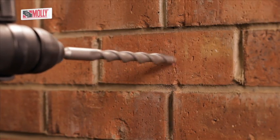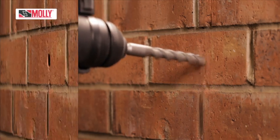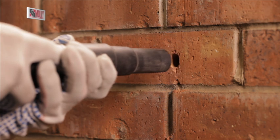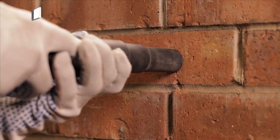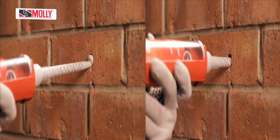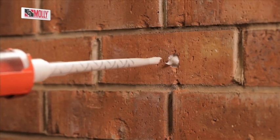For solid walls, drill your hole to the correct size and clean the hole so that it is free of dust using a wire brush and a vacuum cleaner. Follow the instructions on the pack. Insert the nozzle into the far end of the hole and half fill it with resin, slowly withdrawing the nozzle as the hole fills.